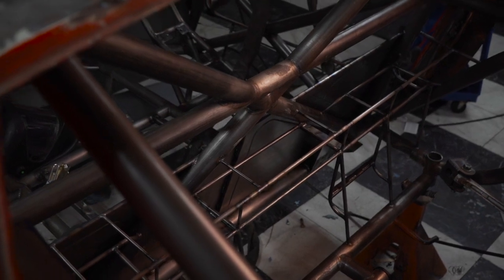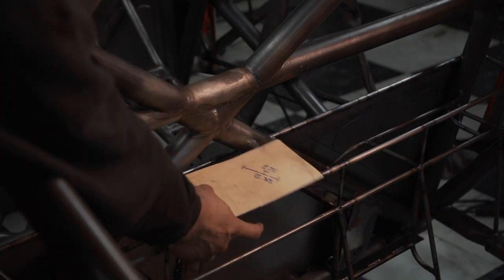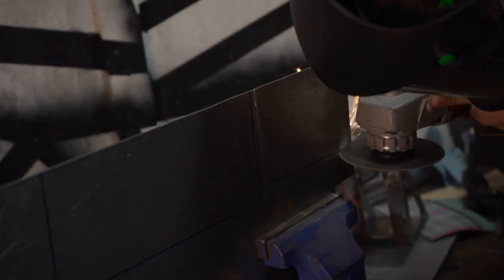Before I cover up the fuel cell, I'm adding in plates to strengthen the area where bulkhead fittings will go through. Bulkhead fittings will allow fuel out of the firewall, yet still allow the fuel tank to be removable.